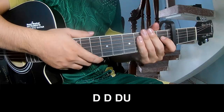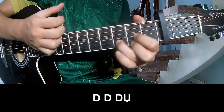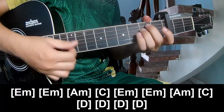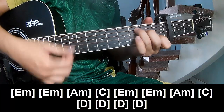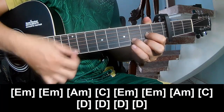For the bridge — to play: down, down, down, up, down, down, down, up. And play the chords: Em, Am, Em, Am, C, Em, Am, Em, Am, C, and D, D, D, D, D, D.